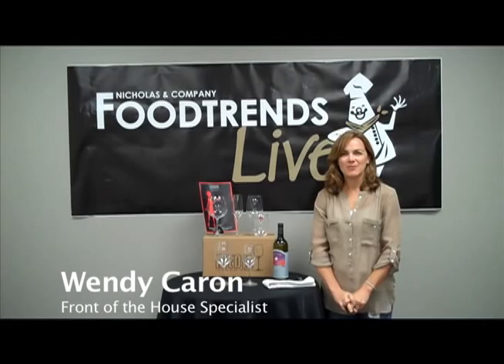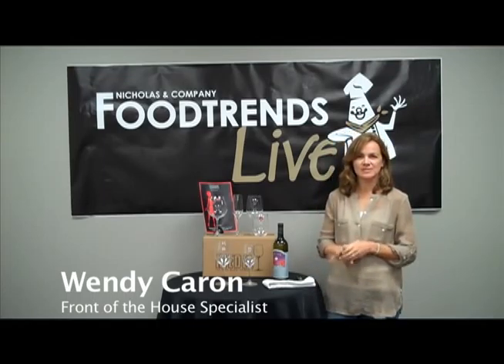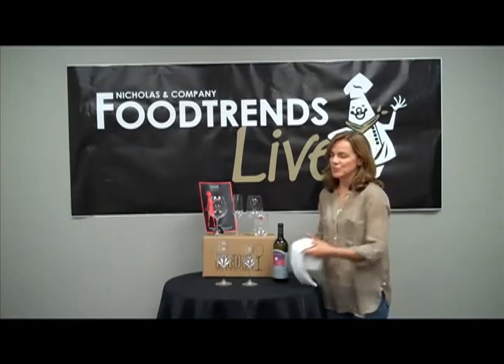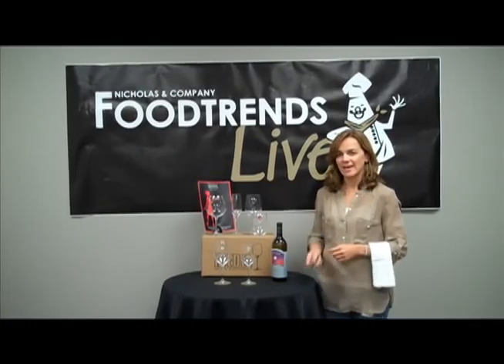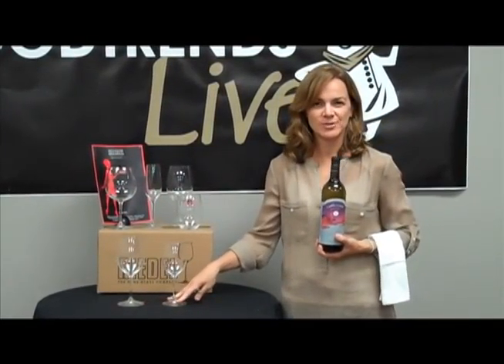Welcome to Nicholas & Company Food Trends Live. I'm Wendy Caron, the front of the house specialist. Today we're going to talk about proper wine service and the four tools that you need: a side towel, a wine key, the proper wine bottle, and the right wine glass for the wine that you're serving.